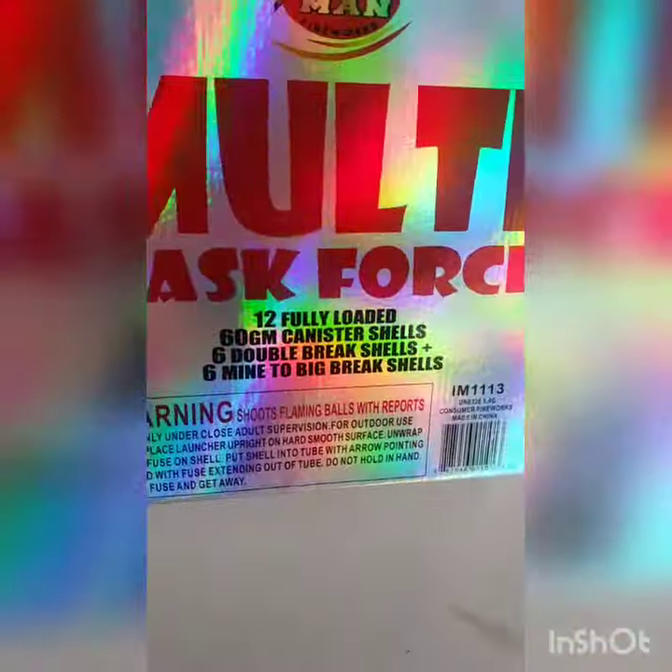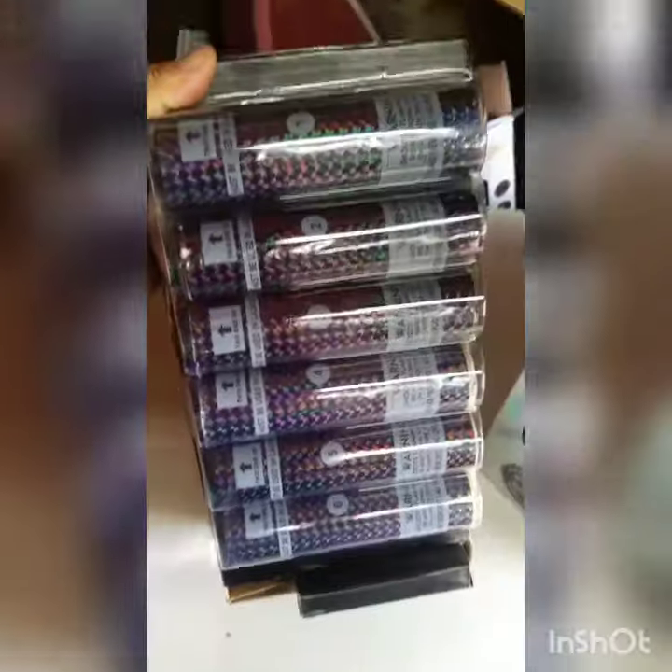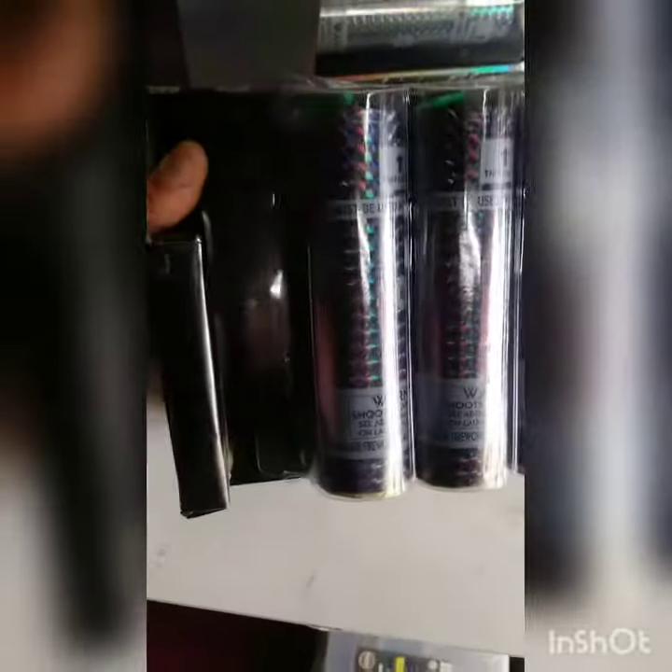Let's talk about the effects — let's see what we got. That's what they show on the box. Those are nice, look at that! Wow. These are heavy too, very heavy. These things are gonna be dope.